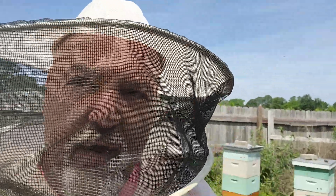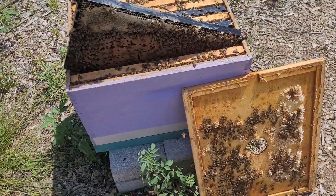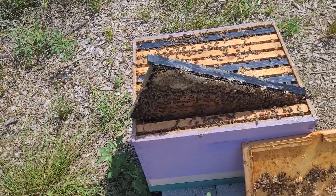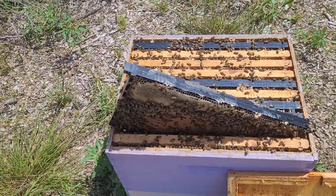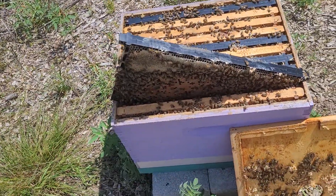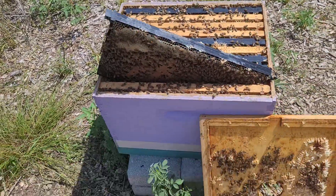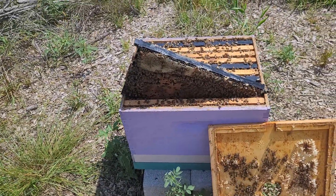What I wanted to show you real quick — we are at the one split that I did this year. I had a hive about a month ago that was on the verge of swarming, and in fact I think they probably did swarm with a small swarm. Anyway, they had a ton of queen cells — the queen cups. You can go through a hive, find the queen, see all the queen cups, and a lot of people will destroy them so a new queen isn't born and the hive doesn't swarm.